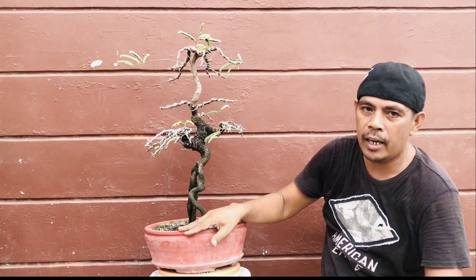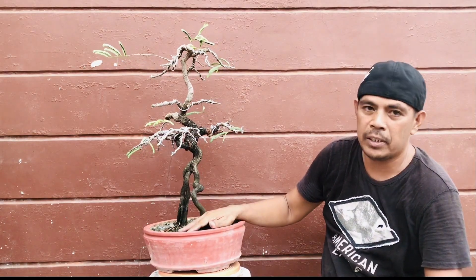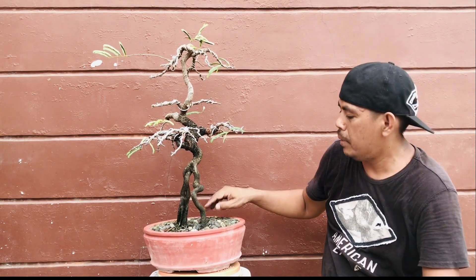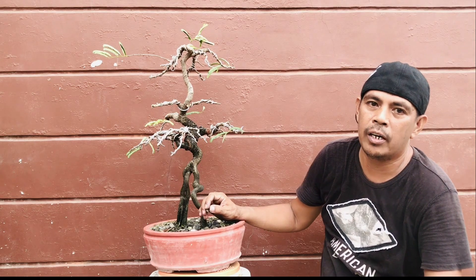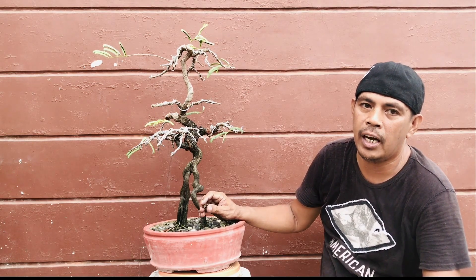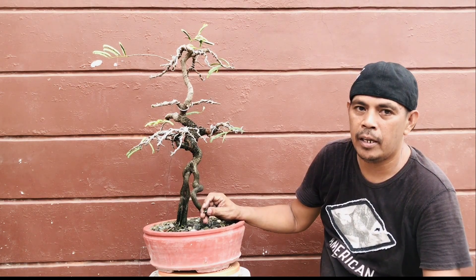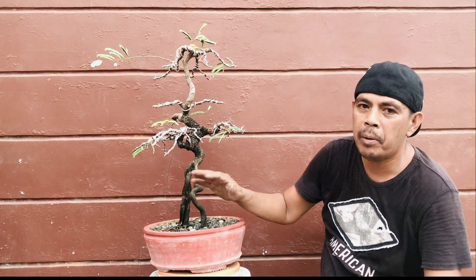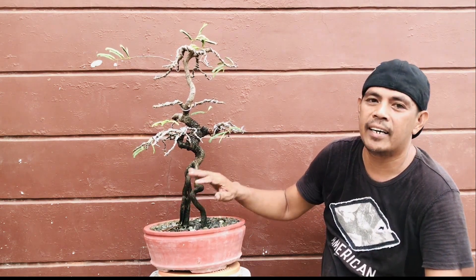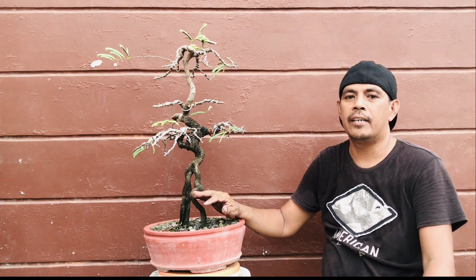So, hanggang dito na lang guys, at maraming maraming salamat ulit sa panunood. Sana hindi kayo magsawang panoodin yung aking mga vlog para makapaghatid ako sa inyo ng inspirasyon o kunting kaalaman sa pagbubonsai. So, maraming maraming salamat ulit. Ito ang inyong Chong Eric na nag-iiwan ng kasabihang: kapag may tsaga guys, may nilaga. Yun lang — yun ang kailangan ng isang bonsaista. Outro.